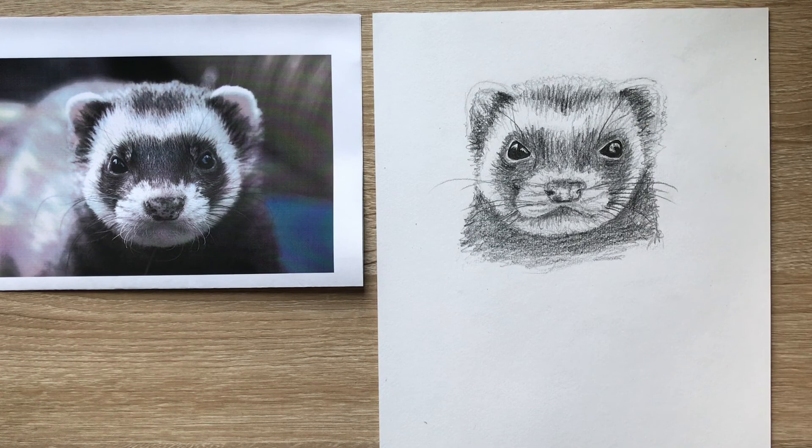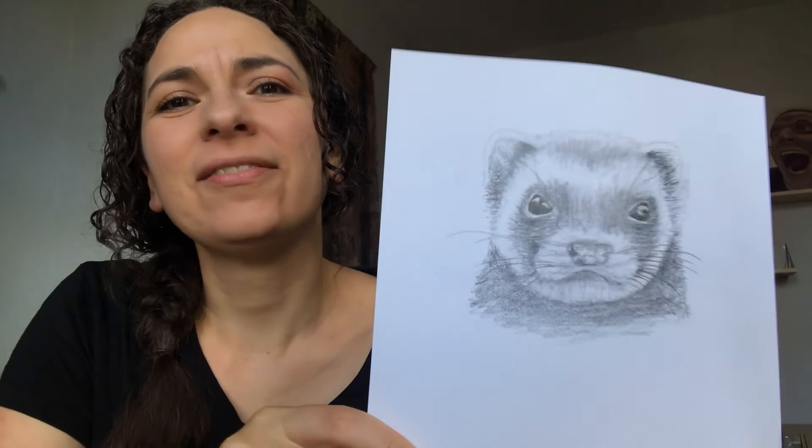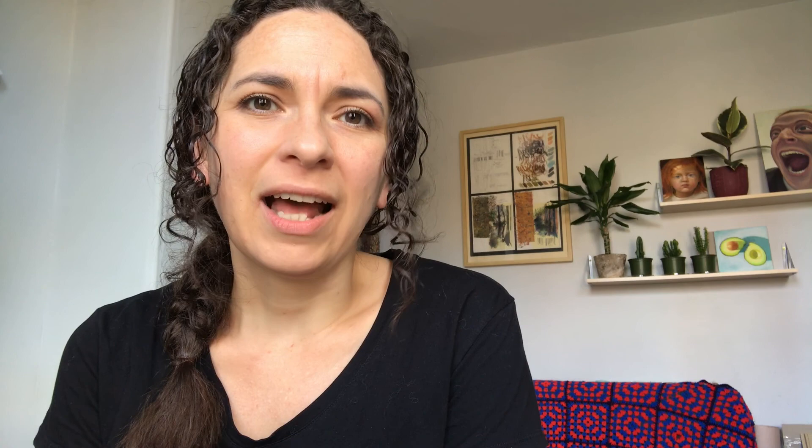When you think you're happy with what you've done, just take a little sit back from it and have one last look and see if there's anything you'd like to add as a last finishing touch. And then when you're done, sign and date it if you like, and you've got your own little ferret sketch. I really hope that you enjoyed drawing that, and I'd love to see all of your ferret characters. You can share them on the It's Good to Give Facebook page and also send them to me at the City Workshop. You can find all the details below - check out all the other amazing things happening this weekend on the It's Good to Give Facebook event page and get involved. And if you can, make a donation. I really hope you'll join me again for another drawing in the future. So until then, take care.